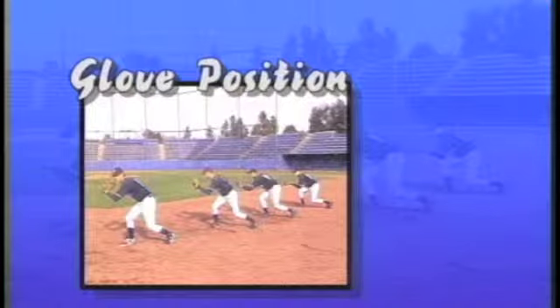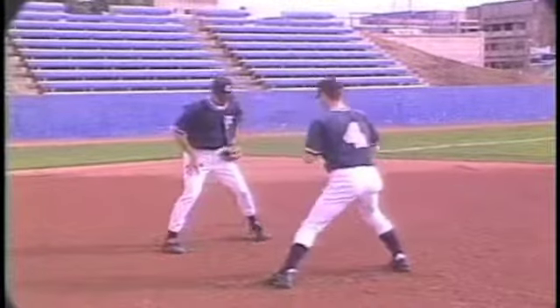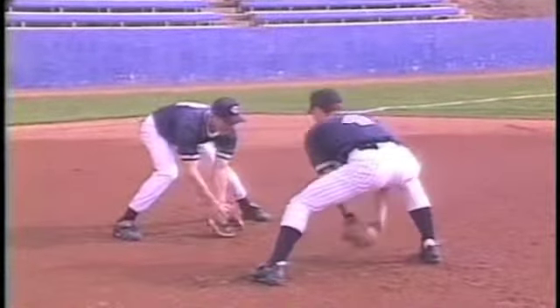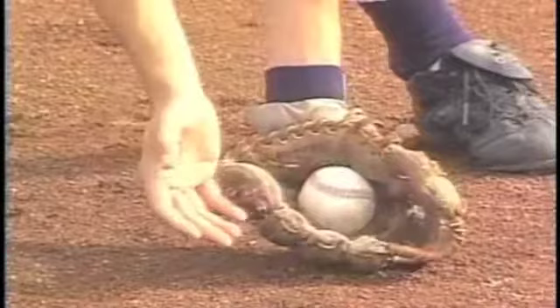Glove Position. Have two players face each other at arm's length. Bend the hips and the knees until the players can reach the ground. The elbows should be in front of the knees. With the feet wide apart, open the glove so that the palm faces out, exposing the entire pocket.